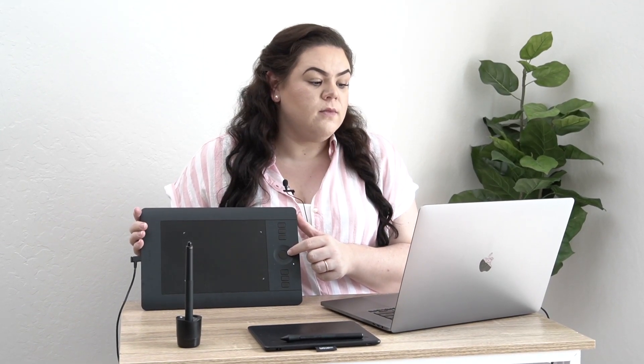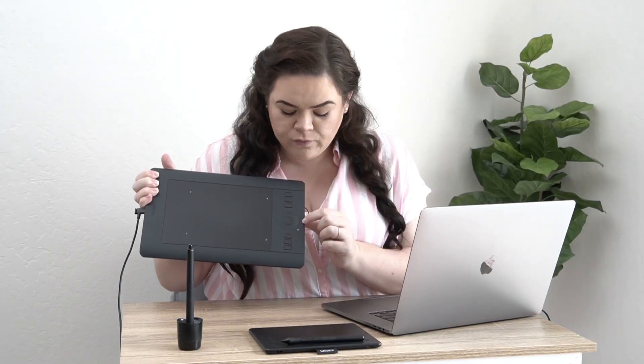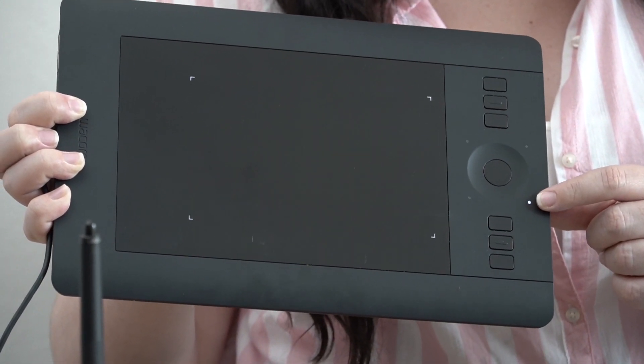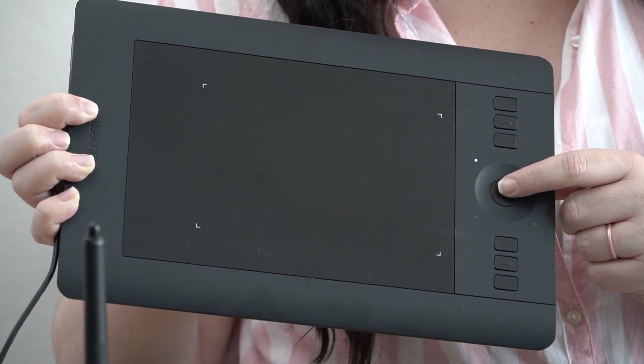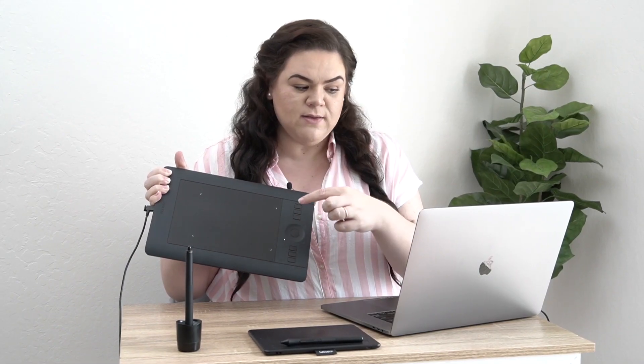Then in the middle there's something called the Touch Ring. Just like the buttons, you can set the touch ring to do different things. You can have it zoom in or zoom out as you rotate around the wheel, or make a brush bigger and smaller as you rotate. You go into the Wacom tablet commands and choose what it does. On the Pro, there are four little dots — you can see one is lit up — and you can set the wheel to do four different functions. Right now it's set to auto zoom on this dot.